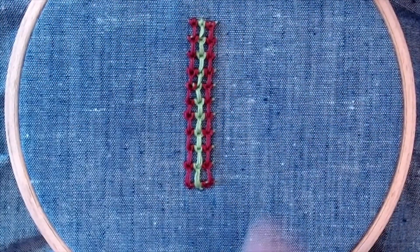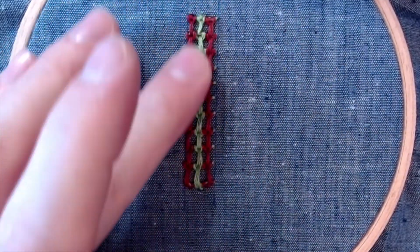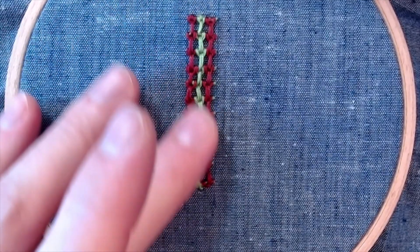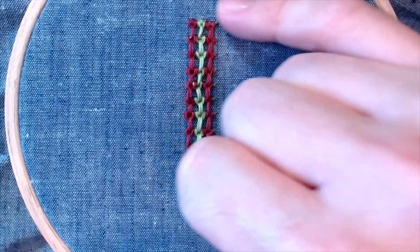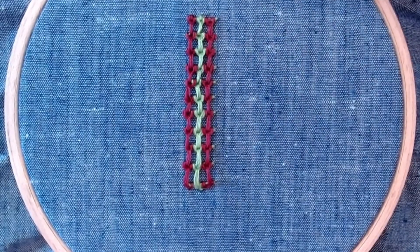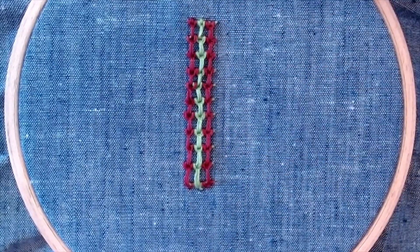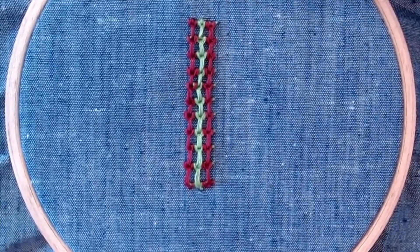And that's a raised chain band stitch used as a filling stitch. Some of the lovely things about it is that in a lot of ways it almost mirrors blackwork — it mirrors a counted stitch in a really delightful kind of way. So if you want to incorporate an element of that into your work, this is a really high-impact way to do it, and it fills a lot of space very quickly.